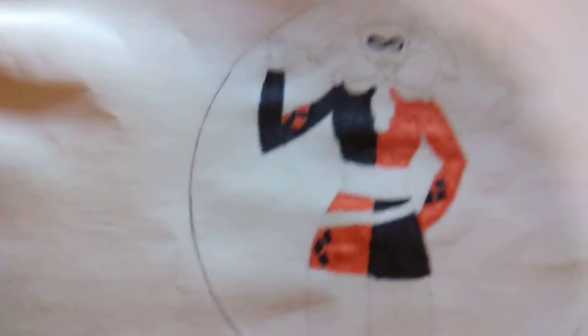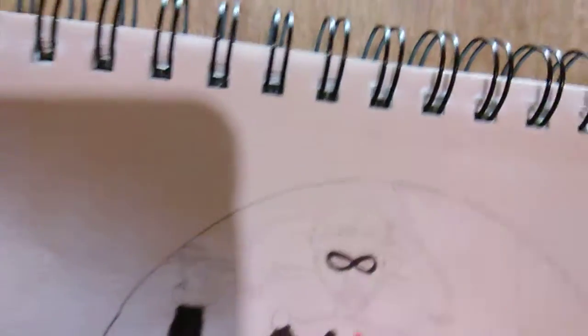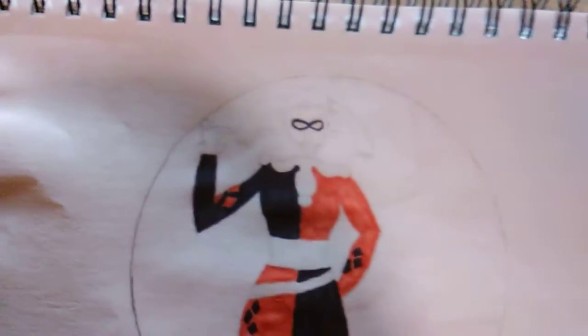After I did all that, I colored her mask, which wasn't too hard. I just had to do a figure-eight motion for the mask, because it's kind of in the shape of a figure eight — or an infinity symbol, whatever. So yeah, that was pretty cool I guess. It wasn't too hard.